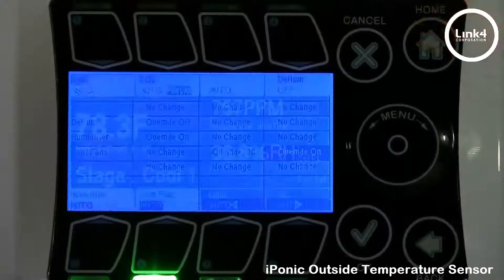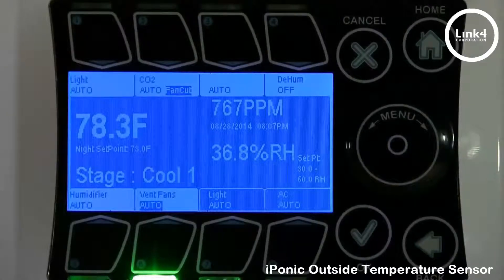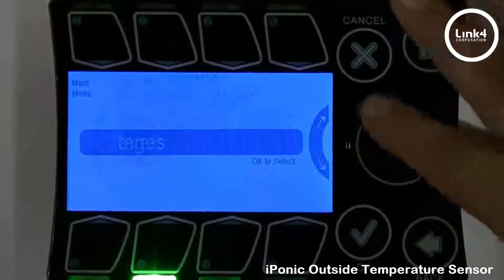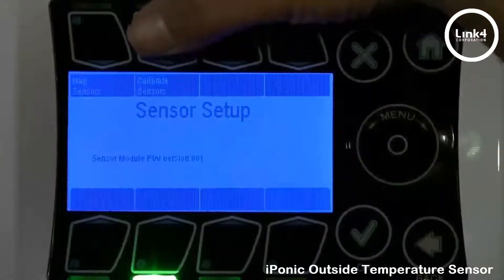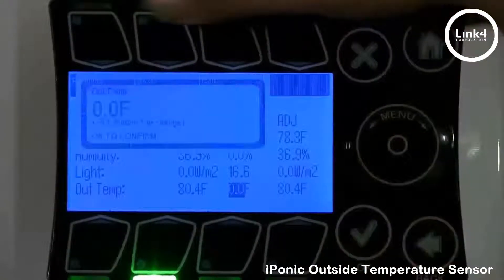Now that we have it programmed, let's go ahead and allow this controller to initiate and respond to cold dehumidification. I'm going to hit OK, go to system setup, sensor setup, then advanced, calibrate sensors, and go to where the outside temperature sensor is.